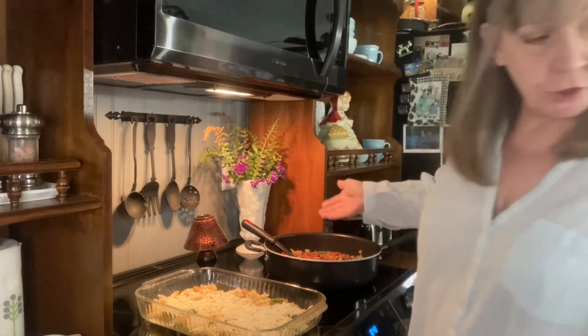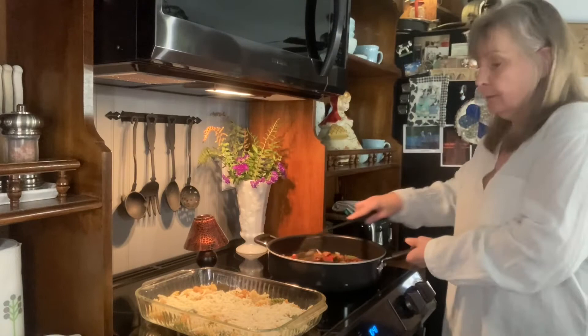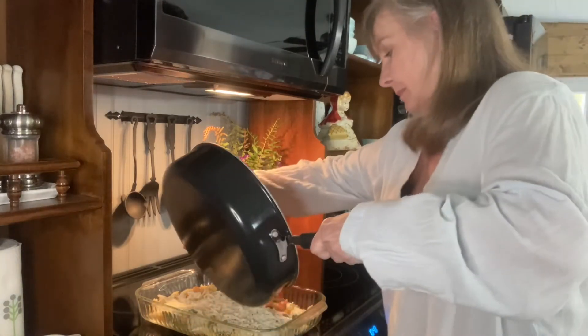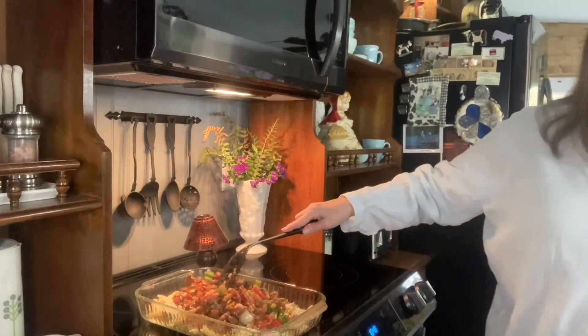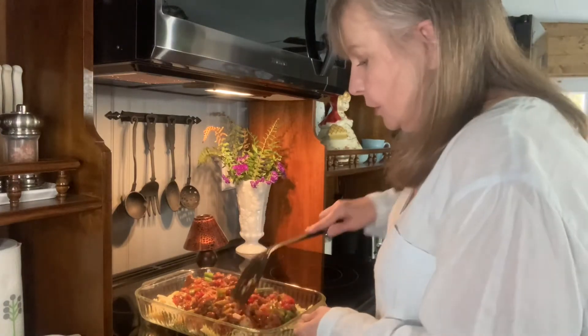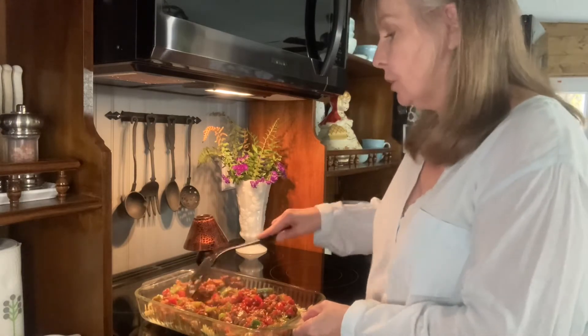My meat mixture has cooled, and I'm going to just pour it right over. If you want to, you can put this in a slow cooker.